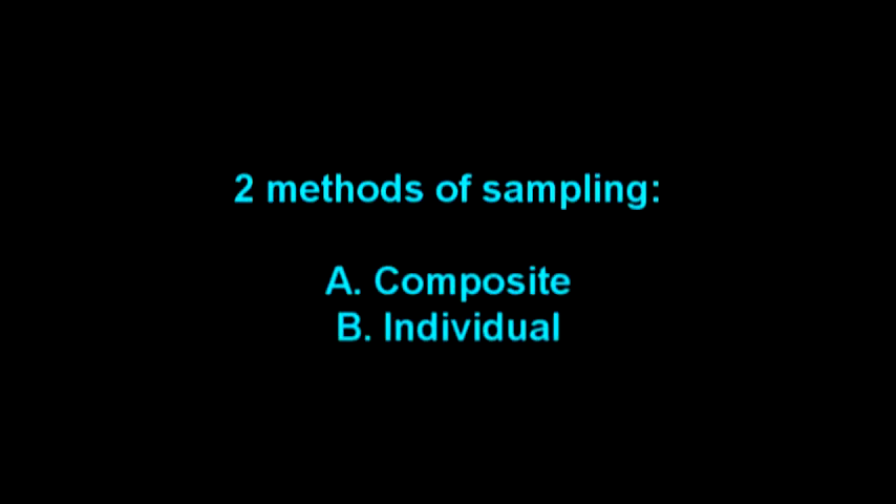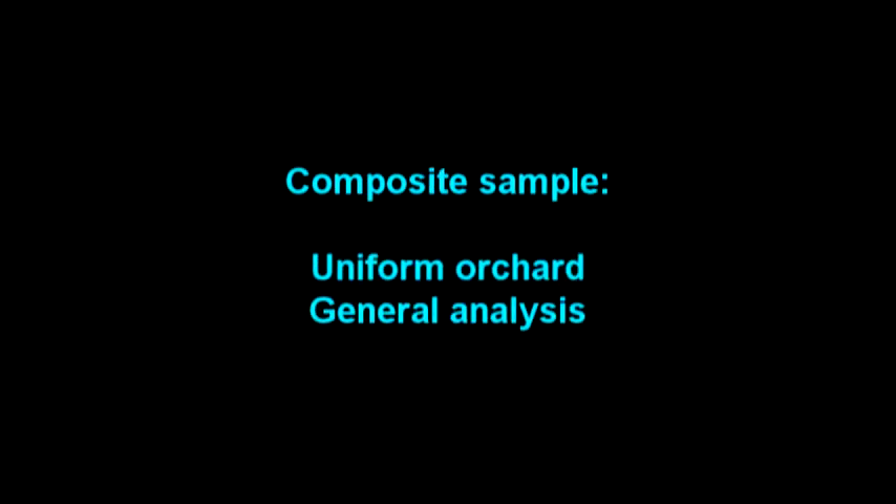There are two methods of sampling leaf tissues. You can either submit a composite sample or samples based on individual trees. Composite samples are typically done for uniform orchards with uniform tree health. Composite sample analyses can be used to determine general nutrient content in the leaves, which in turn can be used to determine general fertilization requirements for the macadamia nut trees.